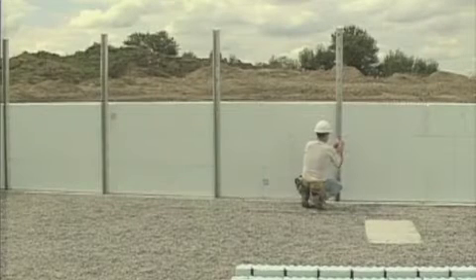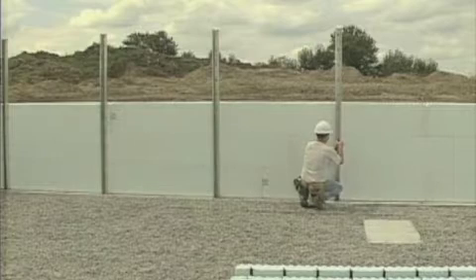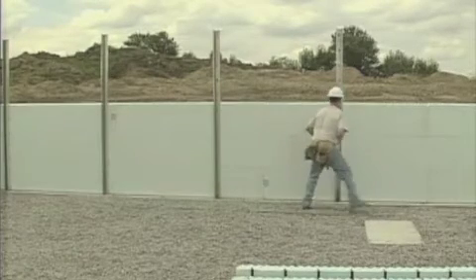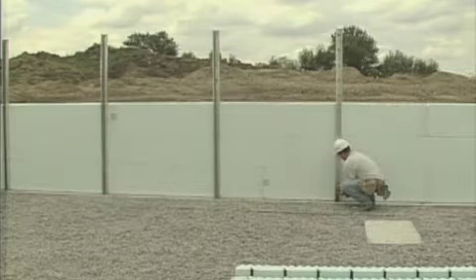The system is available in sets of 20 channels, turnbuckles, catwalk brackets, footpads, and guardrail posts. The channels are available in 8 and 10 foot lengths.